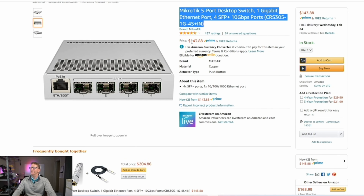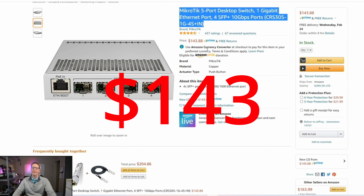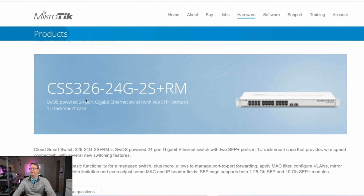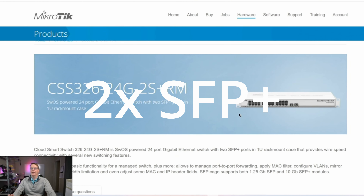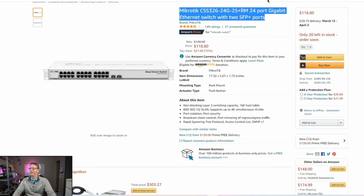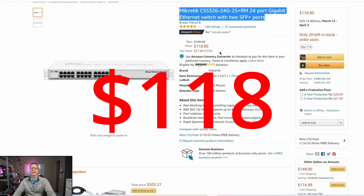That MikroTik CRS305 rolls in at $143.88. Next we have another MikroTik, the CSS326-24G-2S+RM. This one has two 10 gig ethernet ports and then 24 regular 1 gig ethernet ports, and it rolls in at $118.80. If you only need two 10 gig ethernet ports, this is probably your best deal for a switch.